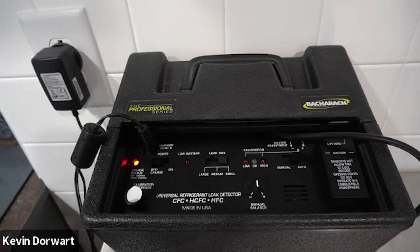Under charging the battery can also shorten battery life. Corrosion can build up on the plates if you store the battery with a partial charge.